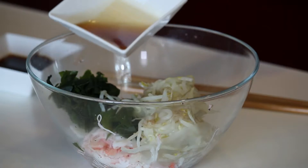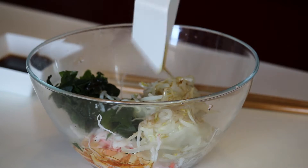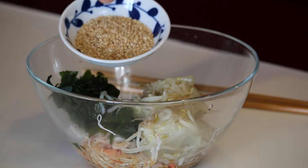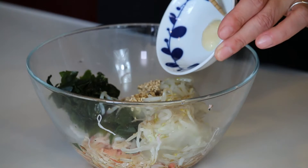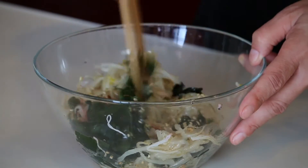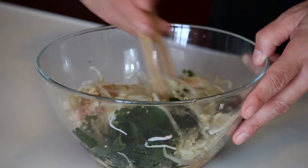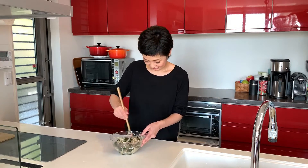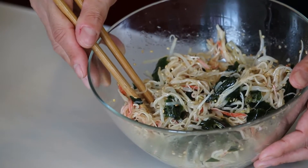I have all the ingredients in the bowl, so let's add the seasonings: 1 tablespoon sesame oil, 2 tablespoons ponzu sauce, 1 tablespoon sesame seeds, and a little bit of garlic paste. All in — let's give it a nice mix. The sesame oil is smelling so good. Everything is mixed and well incorporated.